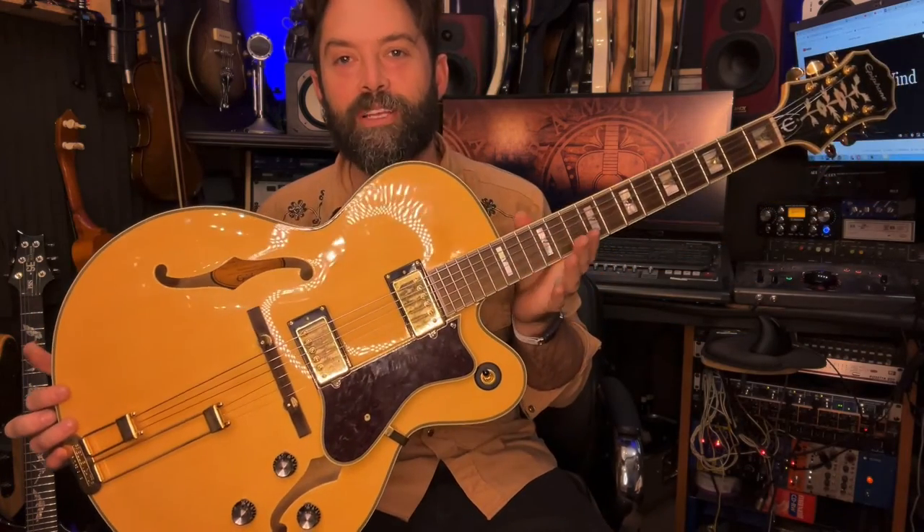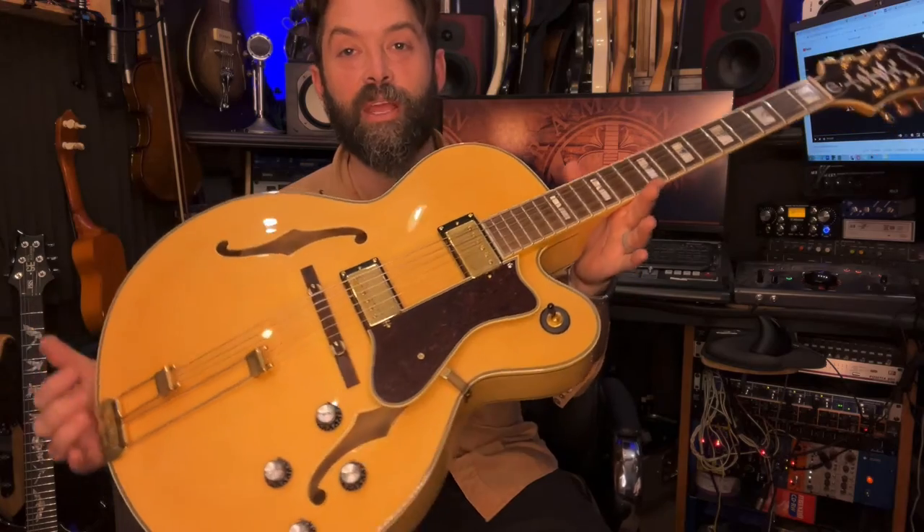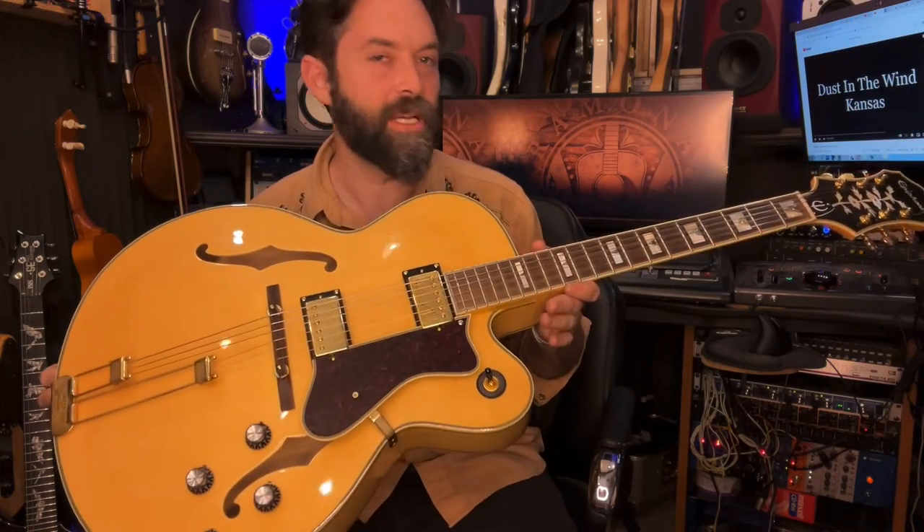Feels great. Really cool guitar. Let me know what your favorite hollow bodies are down in the comments, and hit like and subscribe so I can keep building this channel and making videos. Maybe I'll do a shootout with this and the D'Angelico we have right now — a side-by-side comparison. See you soon. Thank you.